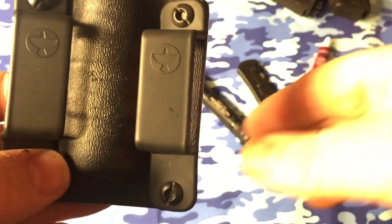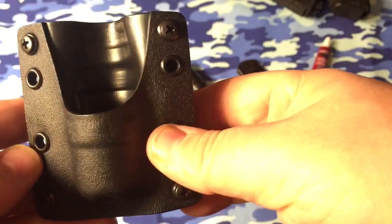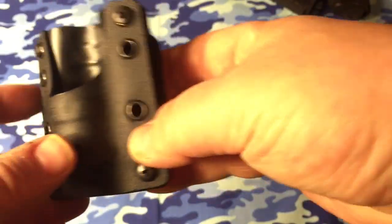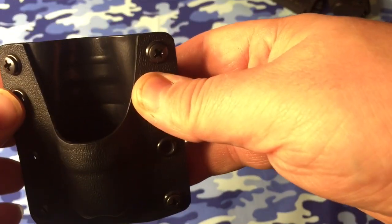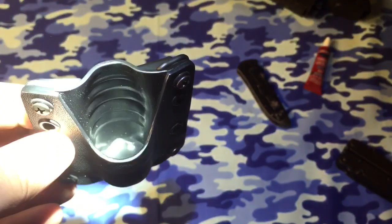Okay, so here we go. There's the belt loops — one and a half inch. There's what the inside looks like. Nice screws — not rivets, but these metal keepers here. Go ahead and use the light and give you a little look down in there.